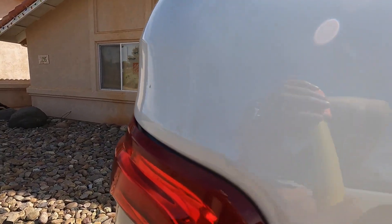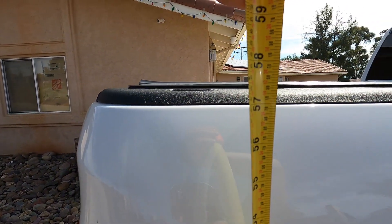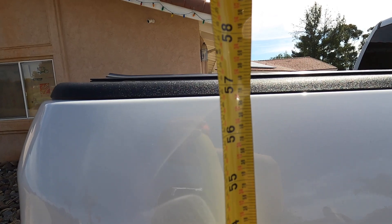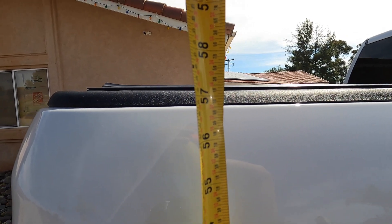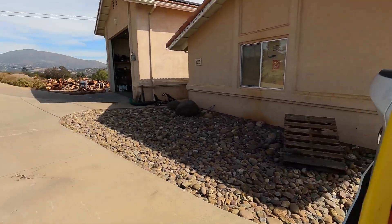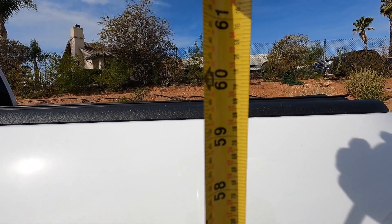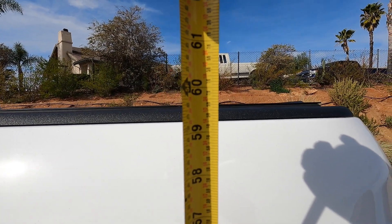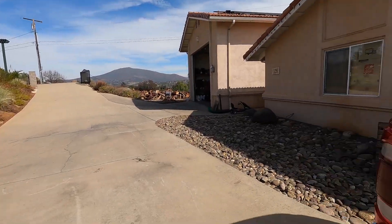Now let's check the rear. I'd say holding it flat to the ground — 57 and three quarters. And the back side in the same spot — I'll call it right about 60, 59 and three quarters. So not too much of a difference in the rear portion of it.